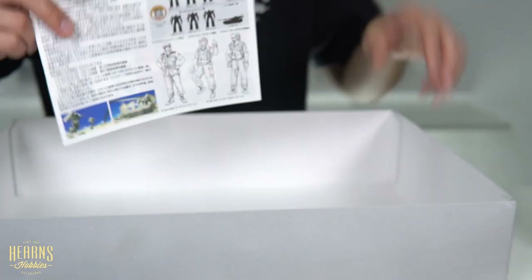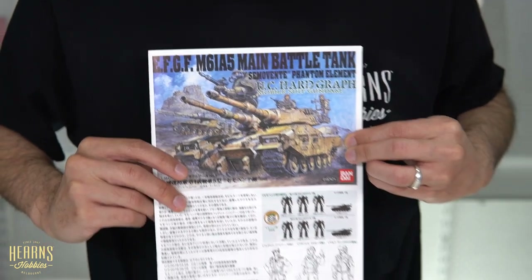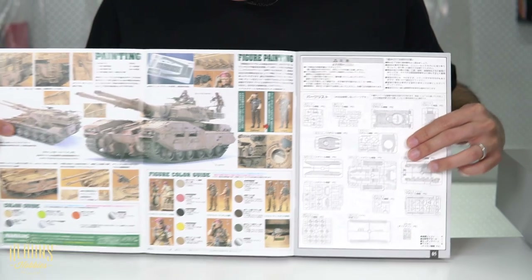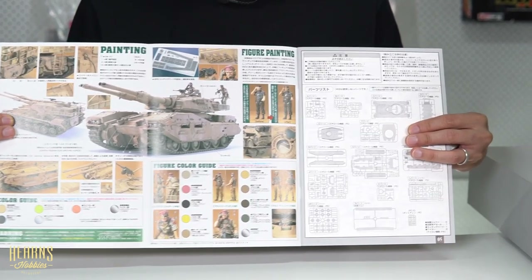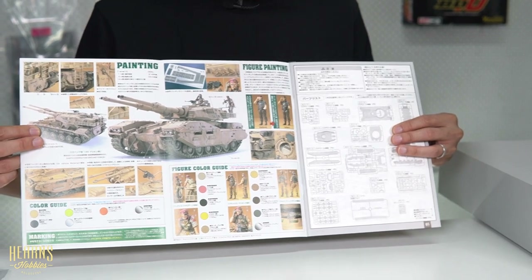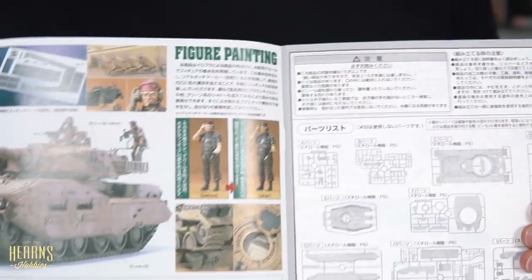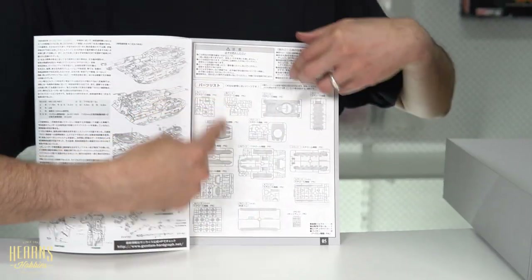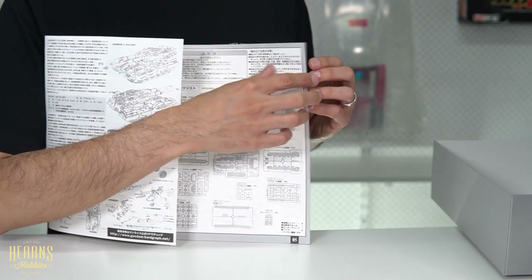Then we have the manual — really nicely made with nice artwork that gives a little bit of history in Japanese. It folds out and gives you a nice reference for painting. You've got the figures all painted up and options for the figures — you can have one with a helmet or with a beret. There's the option of showing the difference between painted and non-painted. Of course, if you've got the skills or the time to paint it, it'll definitely look much better — you can weather it up and make it look really rough. This section shows you all the sprues and how many come with the kit; the gun sprue comes with two, and they're all marked so you can easily identify them.